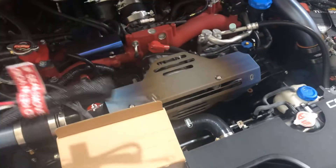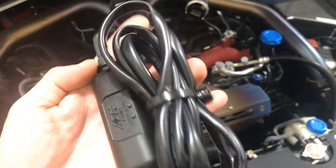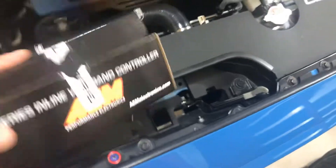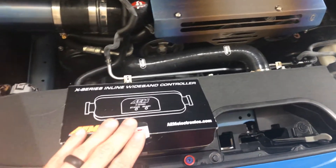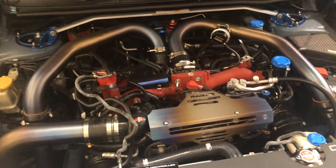There it is - iWire's inline wideband controller. Here's the part number for those that are interested. Give it a look - highly recommend iWire. These guys are awesome and they're pretty much pros when it comes to Subaru wiring. Maybe I'll do an install video at a later time.